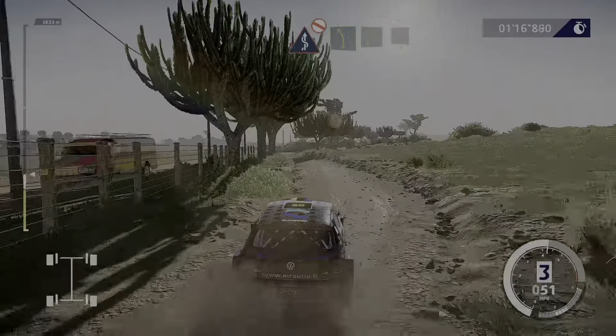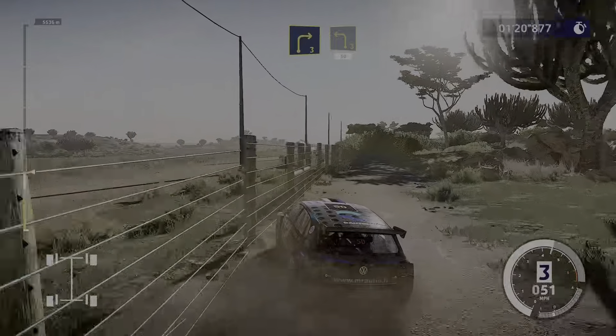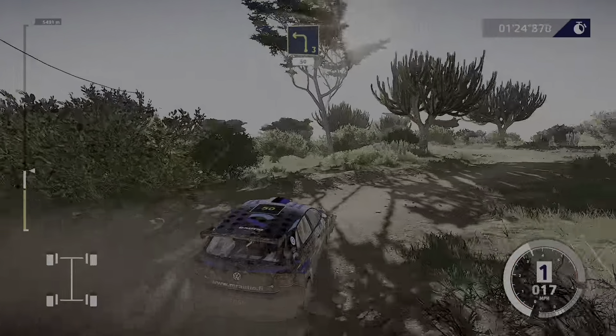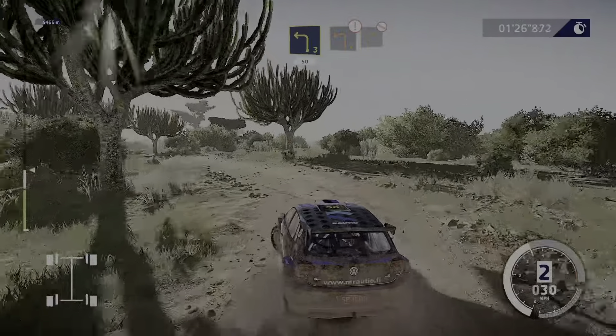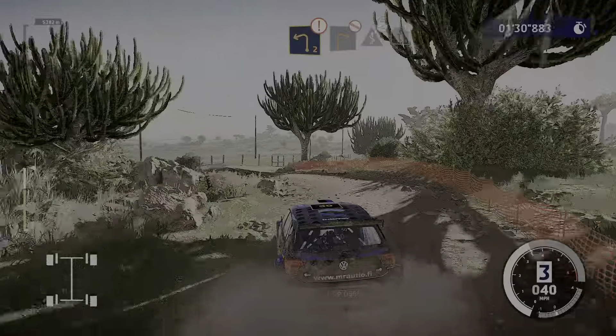On left 5 and right 3, into left 3. 15. Caution, left 2, into right 2, don't cut, and kinks, jump.